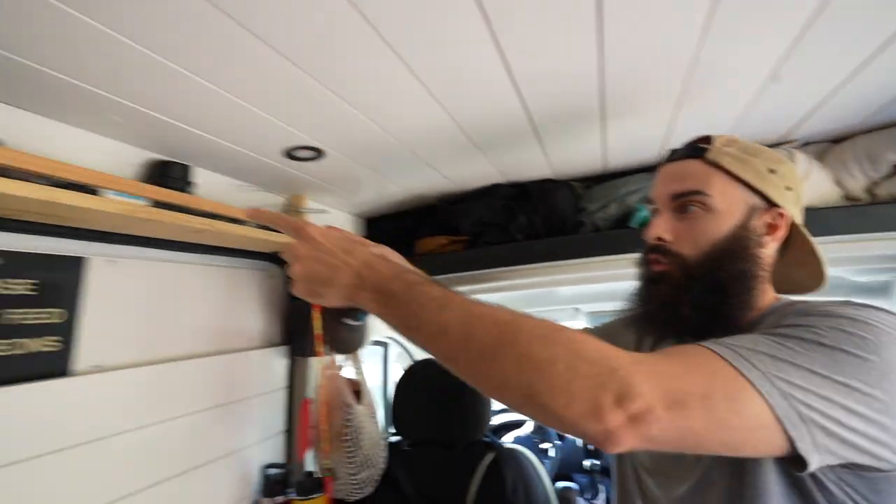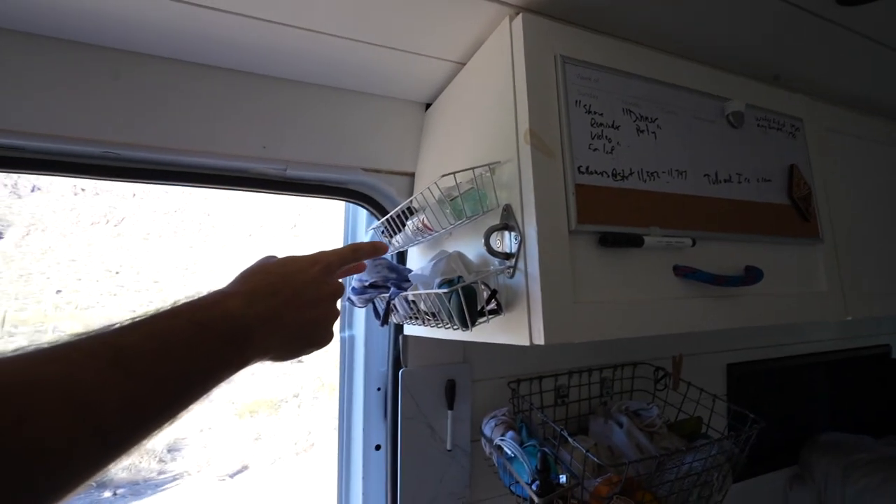When I built out the van, I wanted to make sure we had enough storage for everything. All of our bigger stuff is in the lower cabinets and we also have upper cabinets. The upper cabinets are where all of our soft things go. We also have a headliner and various shelves for random odds and ends.